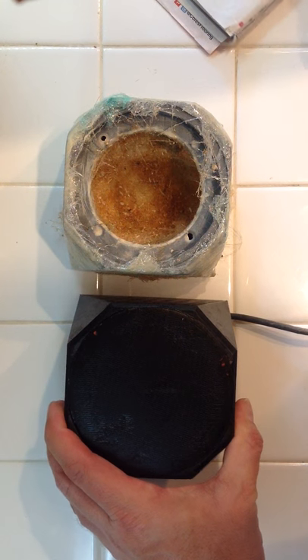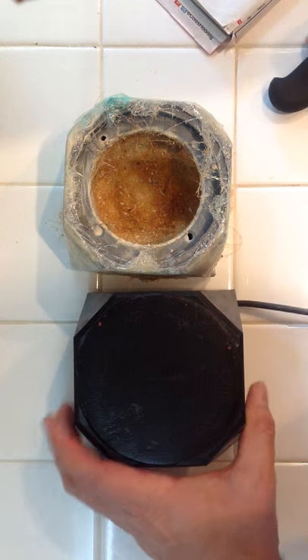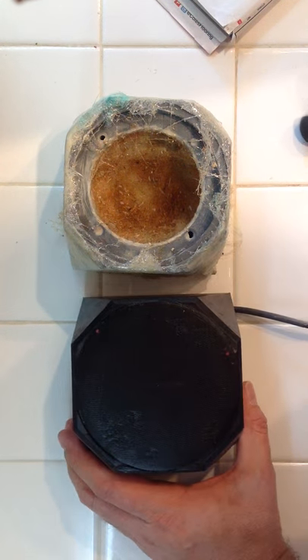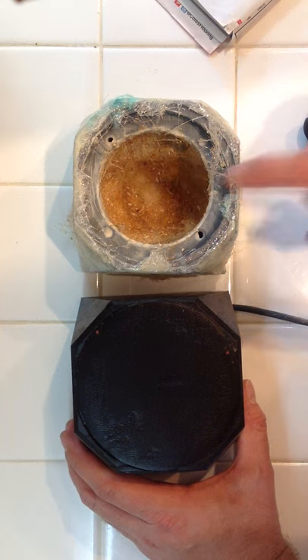Let me show you the original enclosure that I had. These were for my car and it's a bandpass enclosure — that's why you don't see the speaker. There are the ports. This is 3D printed, and this is the exact same enclosure but this one has had the CLD treatment applied to it.